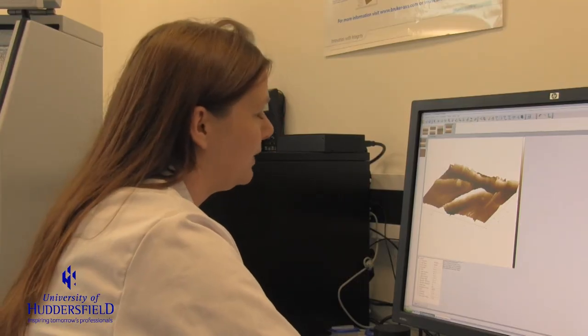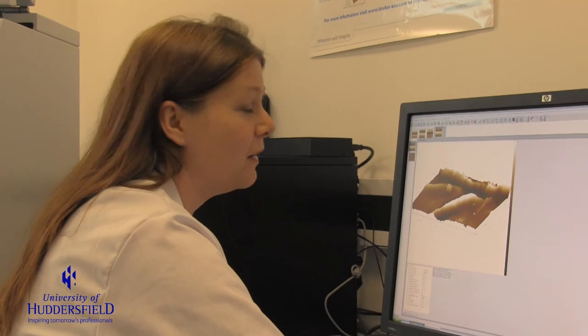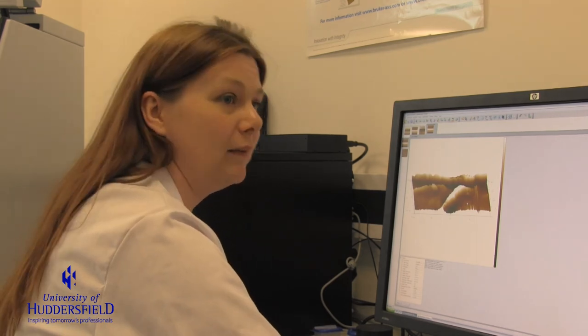We've got here a 20 by 20 micron area, so it's quite a small area that we're measuring. The average size of a human hair is 80 microns diameter, so it's about a quarter of a human hair. So we're looking at a very small area of the surface. But that will give us a lot of nice information about how that surface might interact in the human body, and particularly how well this device will perform when it's manufactured.